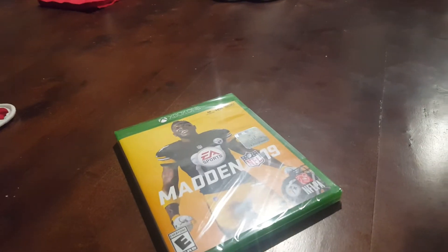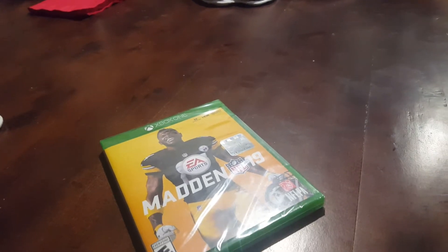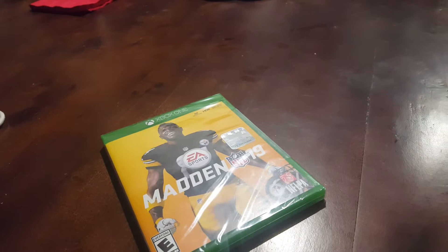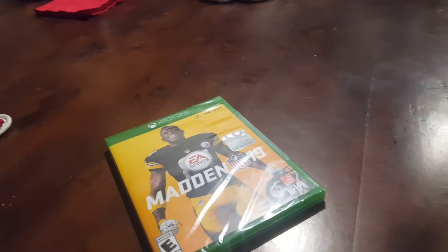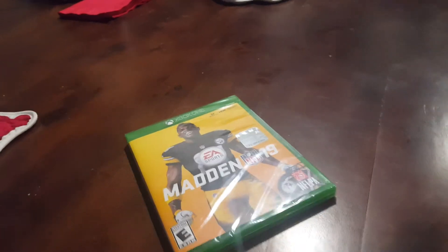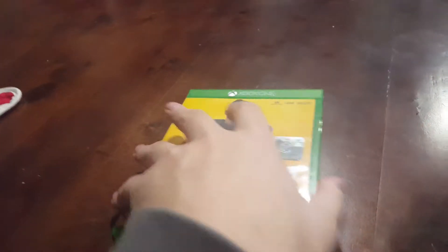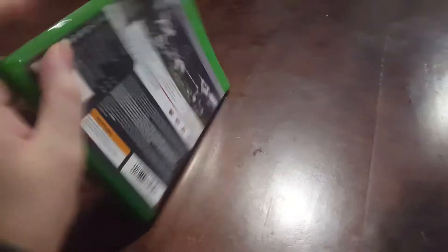I will pause the video and get the shrink wrap off and the thing's off, so I'll be right back. Okay, welcome back. So we're back, we're going to do the unboxing right now. I took the wrapping paper off and that stuff is gone, so here it goes.